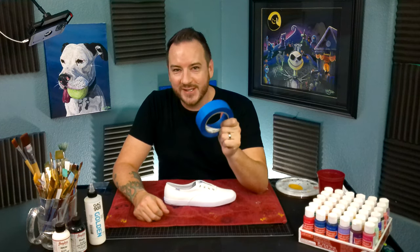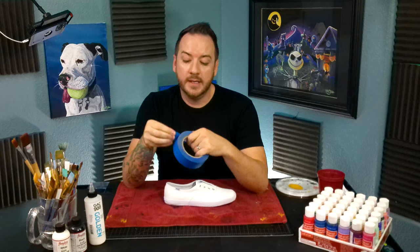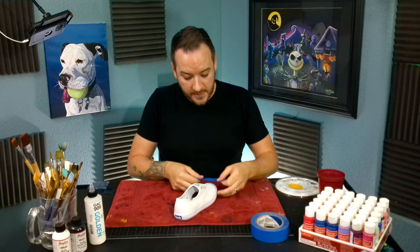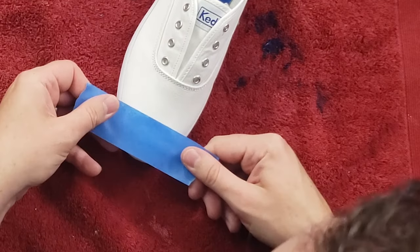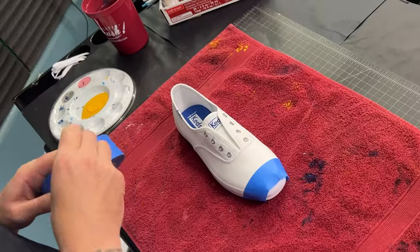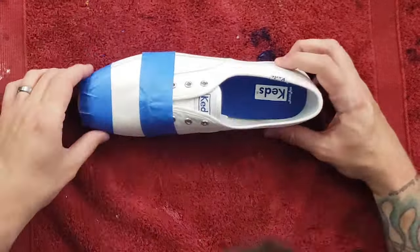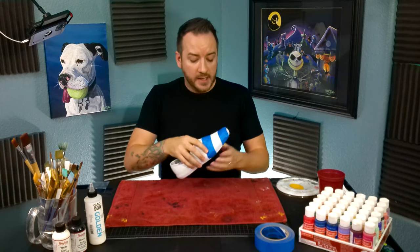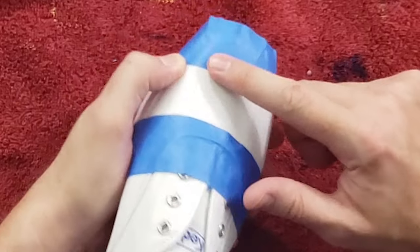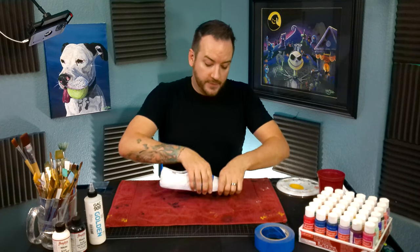The next question is masking tape: use it or not? I'm 50-50 on this. I will use it just to show you, but honestly, trust yourself. If you have a steady hand, that's really the only reason to skip the masking tape. So with this design I'm going to mark off some sections. When you put masking tape on, make sure it is firmly on the shoe because if any paint leaks in, it completely defeats the purpose — which is why I like to avoid it if I can.